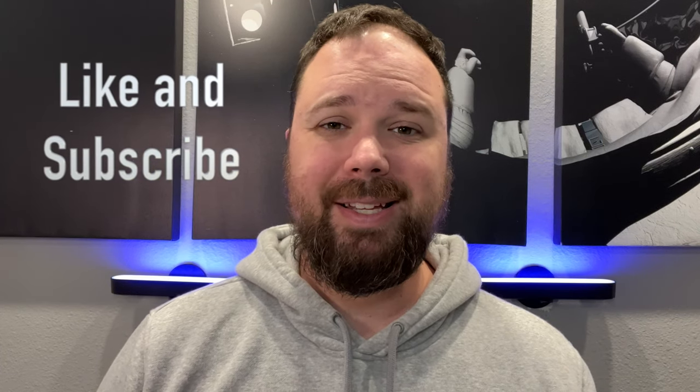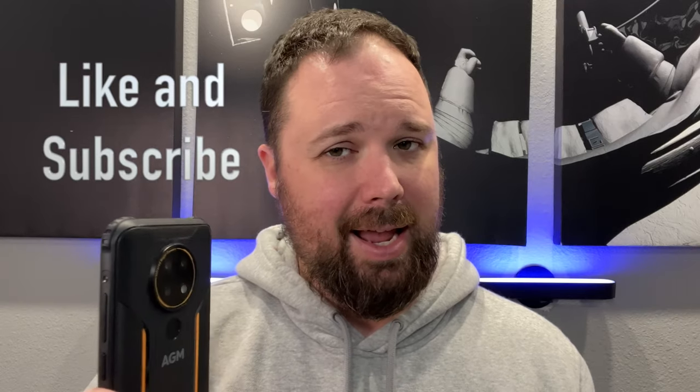Before we get into that, if this is your first time stopping by the channel, thank you for being here. If you enjoy the video, please hit the like and subscribe button and the little notification bell if you want updates when new videos come out. Now let's go ahead and take a look at the AGM-H3 and this fancy night vision camera.